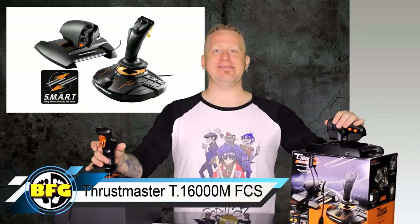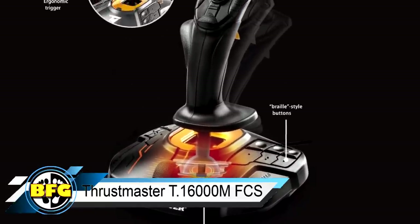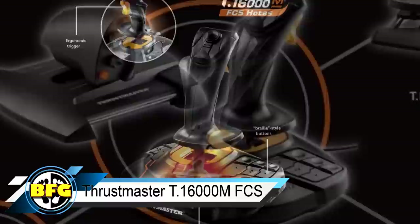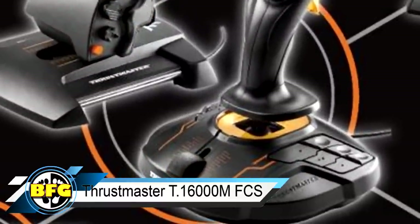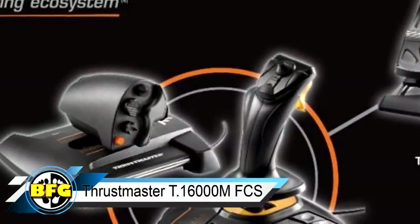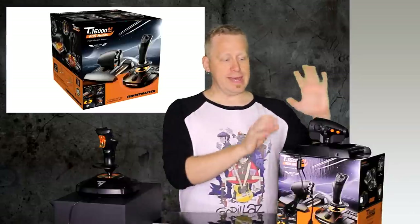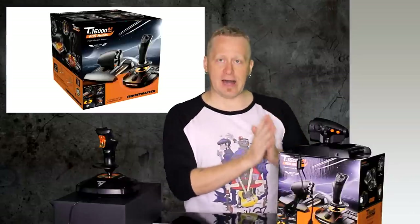Next up, the Thrustmaster T16000M. This joystick has 12 buttons on the base with indents and braille-style bumps to help find them quickly while dogfighting. There's also a slider on the base that you can push back and forth from dead center. There are three buttons at the top, a single-stage trigger, and a hat switch. The stick twists as well. The throttle has an RJ11 port on the back, so if you want to hook up Thrustmaster rudders, that's totally doable.